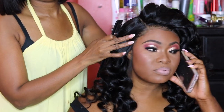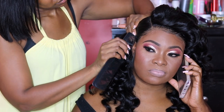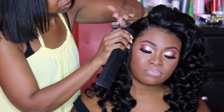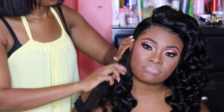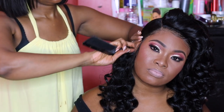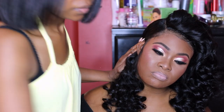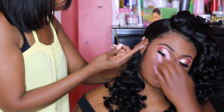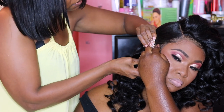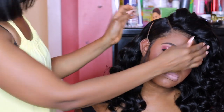And voila — this is the finished look! I was hurrying to finish so I could show you guys before my camera died. Doesn't she look gorgeous? She looks so beautiful and stunning with the makeup and hair done. For finishing touches on the hair, I tucked it behind her ear and added a clip with some hairspray just to keep it in place for the night.